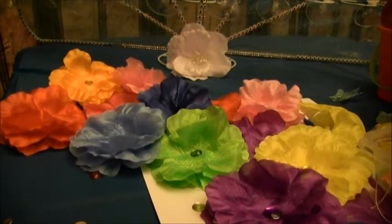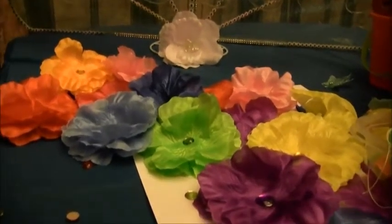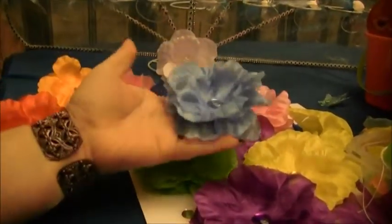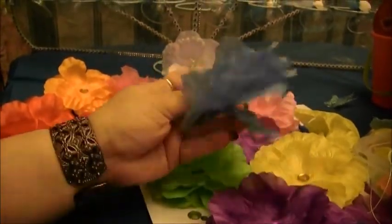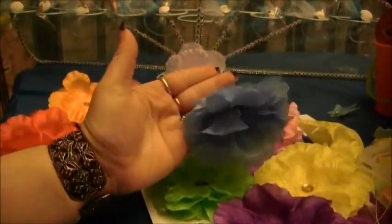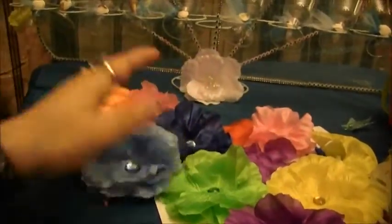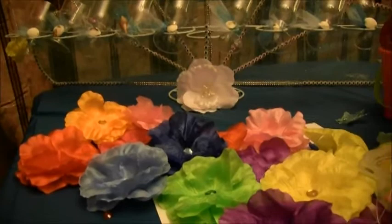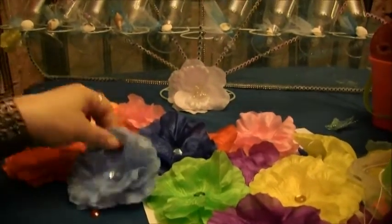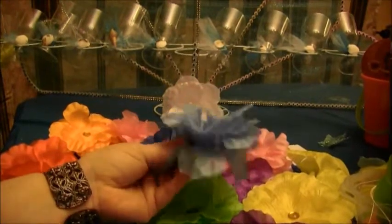Hi everyone! Are you having a beach themed birthday party or a luau? How perfect would it be for all your girly guests to have a flower type, like a Hawaiian type flower hair clip in their hair? Isn't that cute? So we are doing that — we are having a beach themed birthday party, actually a whole Teen Beach Movie theme party. I thought it would be really cute to make these little flower hair clips so all the little girlies can get a flower hair clip for their hair.